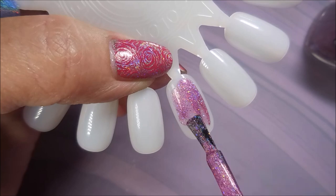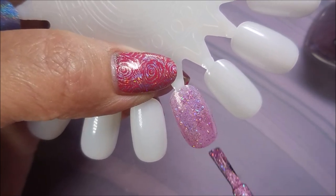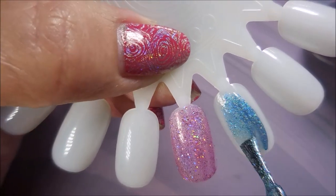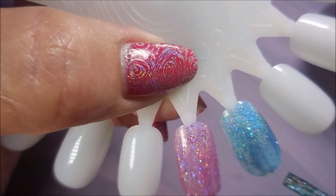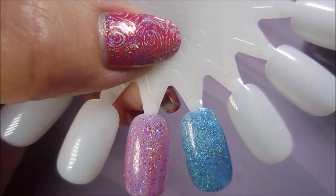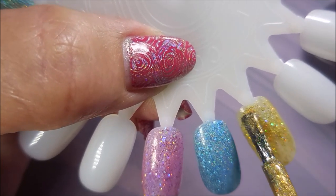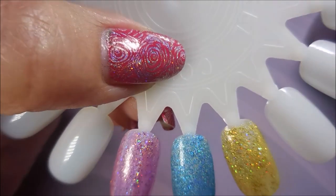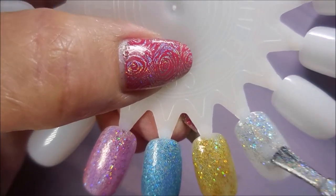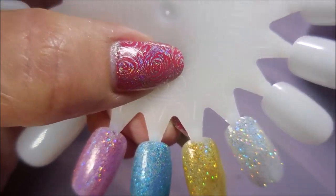So we're going to get on into swatching these. Now, these hollows are beautiful — just throw that out there right now. They've got both kinds of hollow: they've got linear and scattered, which just makes them rock. The formula is awesome, as always. And the colors are just so pretty. I'm a hollow junkie, I'll admit it. I do love me some hollow — I cannot resist them.